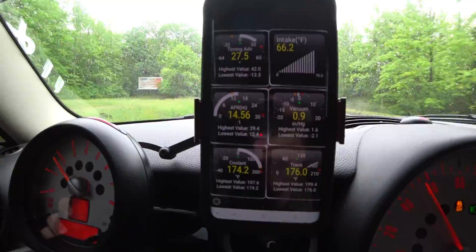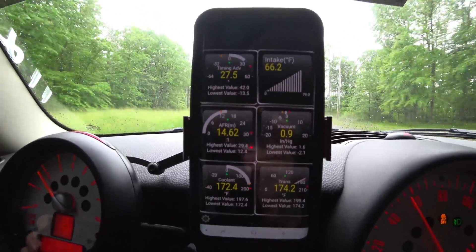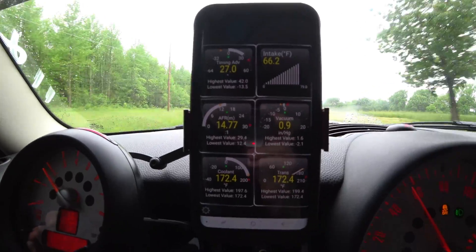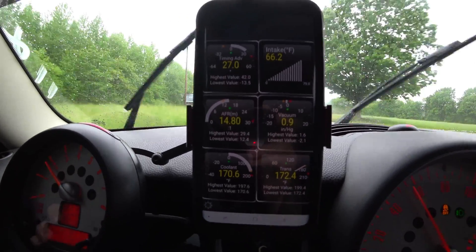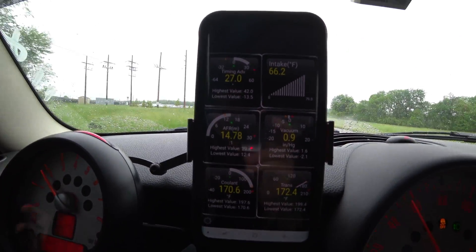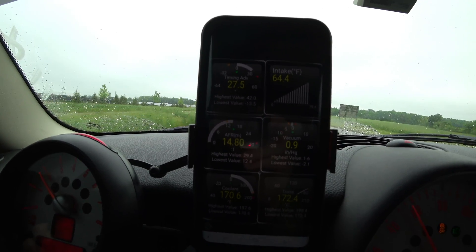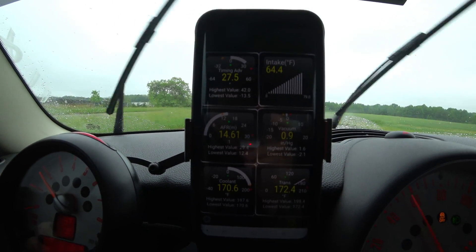Over here we have our air fuel ratio. That's very important as well. You want to make sure you're not running too rich or too lean. Mine usually during a wide open throttle pull will run right around 11.7 to 11.8. Sometimes it'll tap just a little bit on the rich side just for a brief moment, usually when I first go wide open throttle, but other than that it stays pretty good.